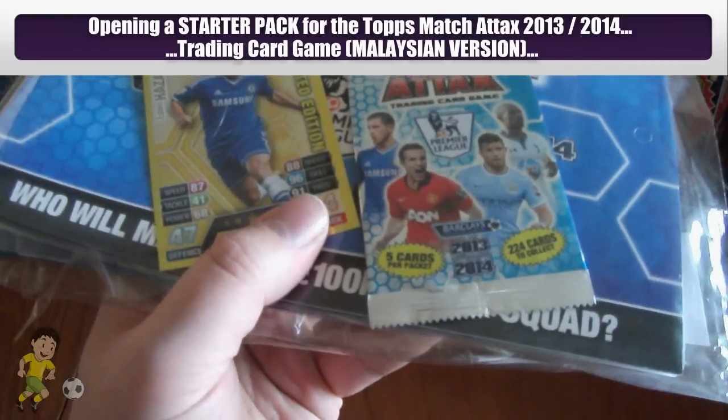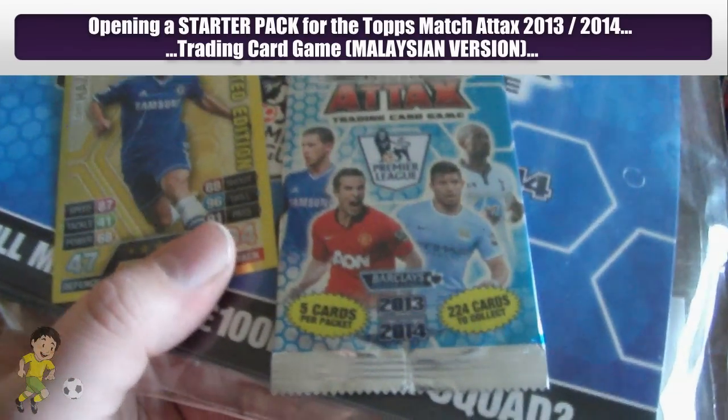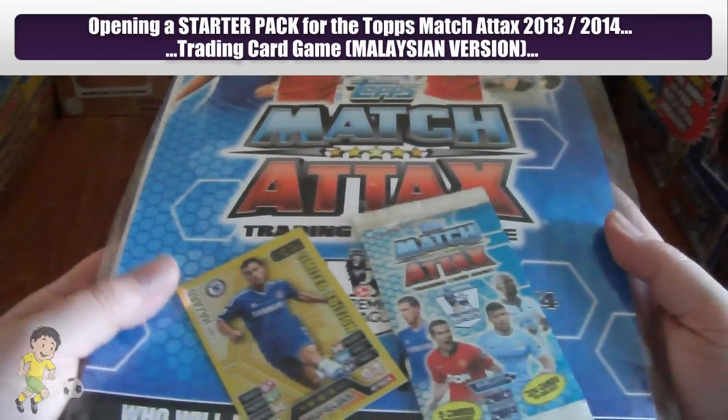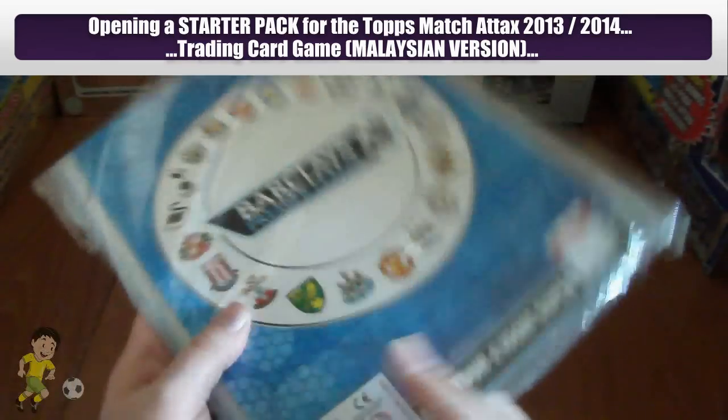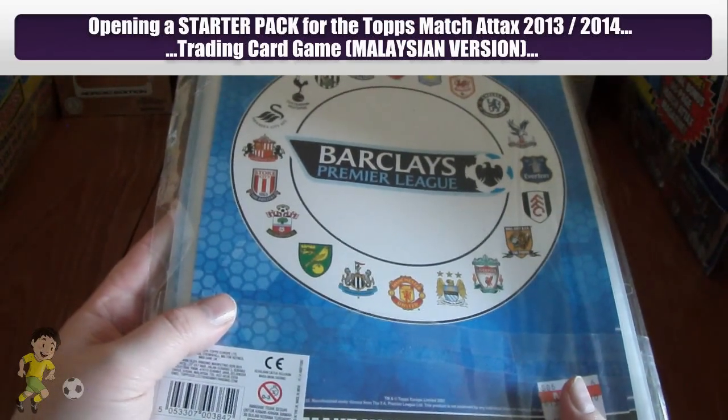You only get five cards in the packet. It's very, very similar to the Indian variation from last year. 224 cards in the collection only, so it's precisely half the size of the UK collection, although it's got 11 players from each team in base cards.